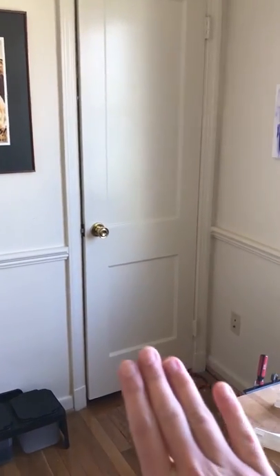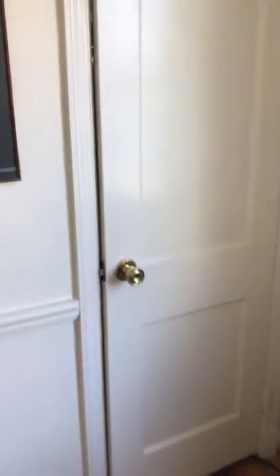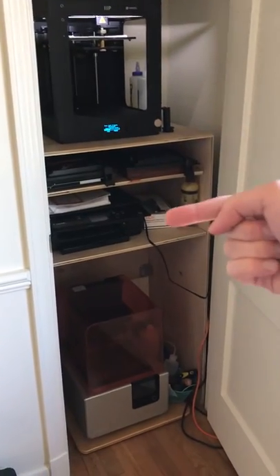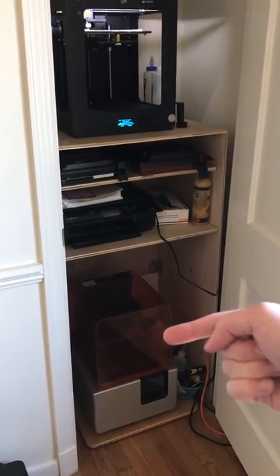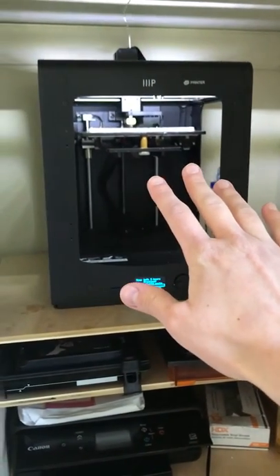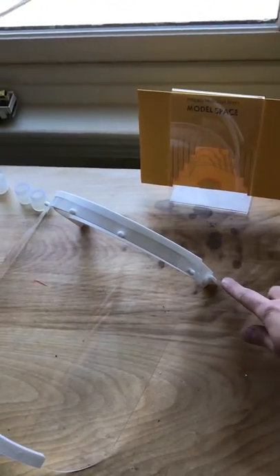Here in my home office we have my little closet which is currently housing three printers: our FDM printer, paper printer, and SLA printer. The top one is fully devoted to making components for a face shield. This front piece is laser cut — you can see a stack of them right here — and we're currently 3D printing this component.